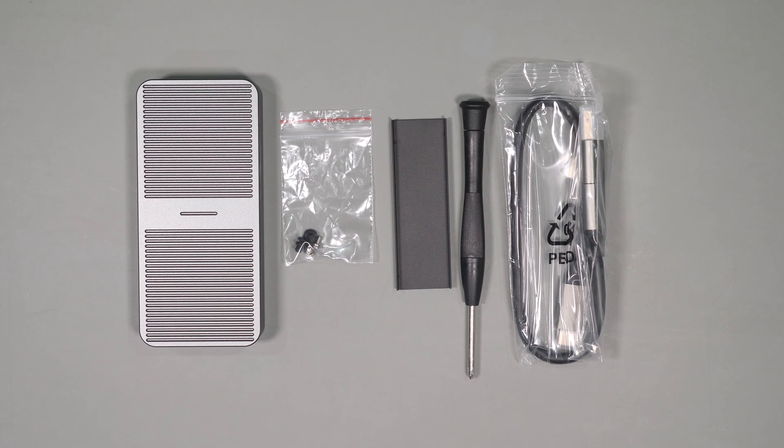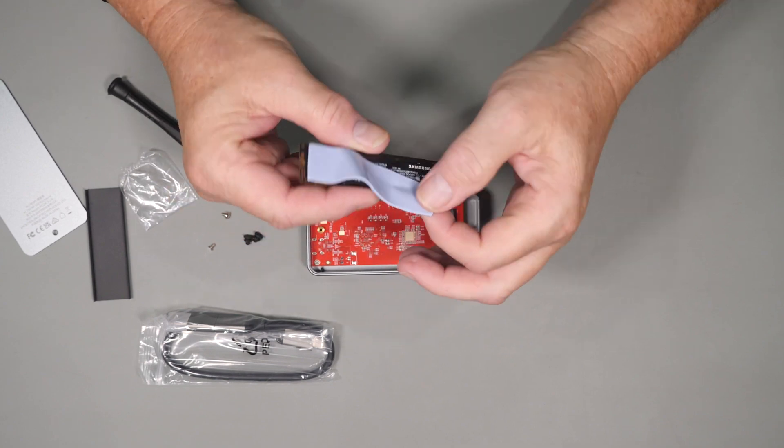There isn't much in the box other than the enclosure, screws, silicon plugs that can be used to hold down the drive, a heat shield, screwdriver, a cable complete with a USB-C to A adapter, and the blue thermopad.